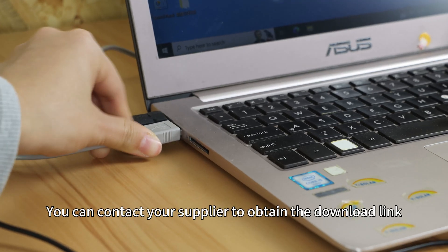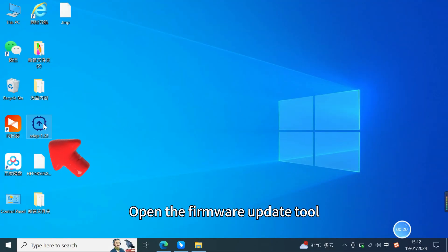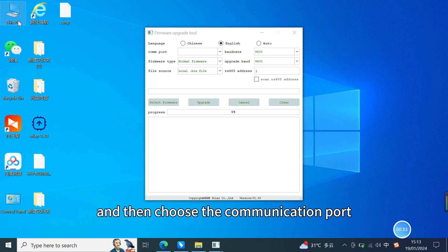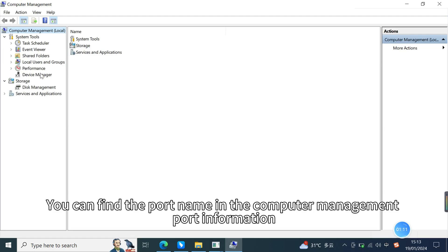You can contact your supplier to obtain the download link. Open the firmware update tool, select your language preference in the first row, and then choose the communication port. You can find the port name in the computer management port information.